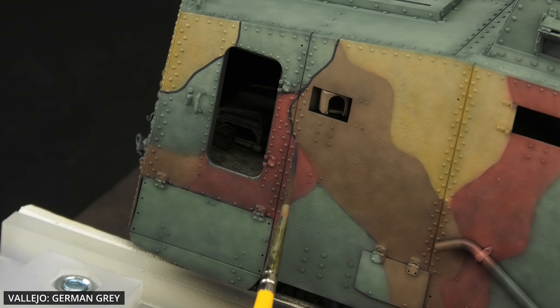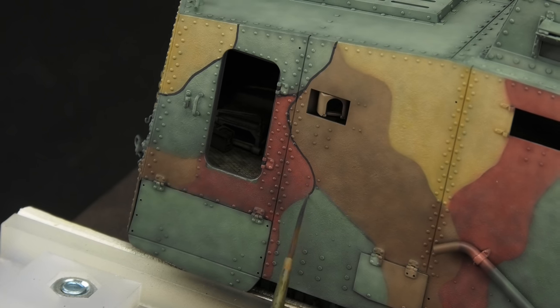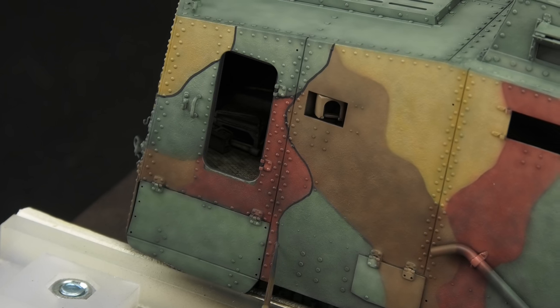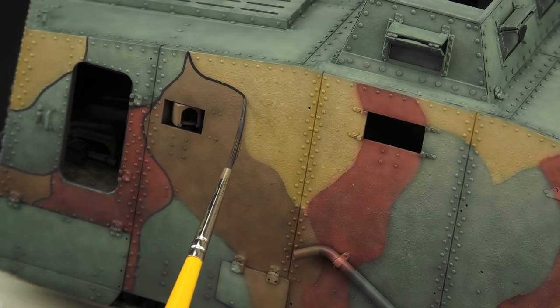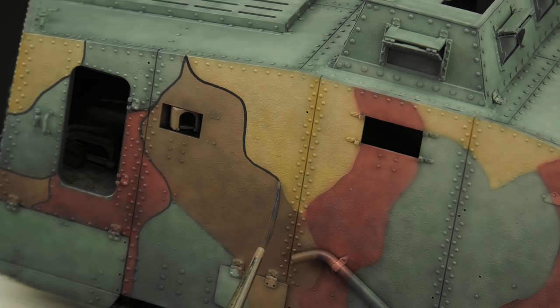The final missing detail was the black outlines. I used German Grey because it appears black on most surfaces, but at the same time it's not black, so it looks more natural. I'm sure that makes perfect sense. And I like making these with a long liner paintbrush. Any imperfections will just add to the character, because in real life, this was all done by hand as well.